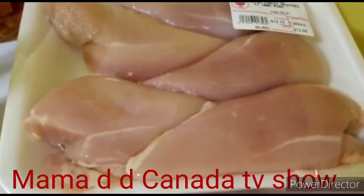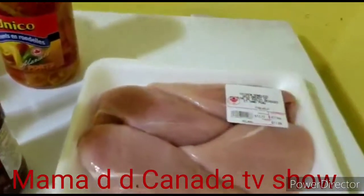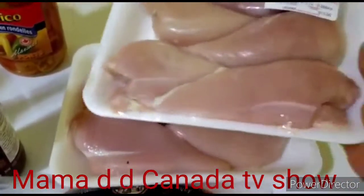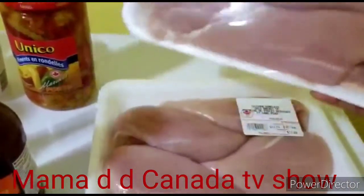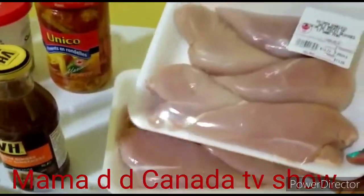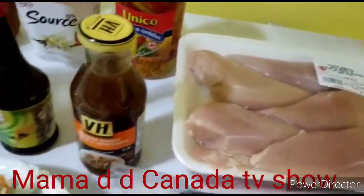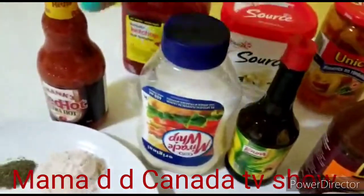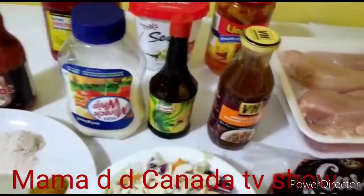This is my chicken breast. We are a lot in this house — my kids love this food so much. I'm gonna be using all of this. As you can see, everything is ready.